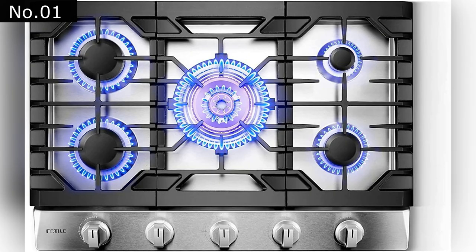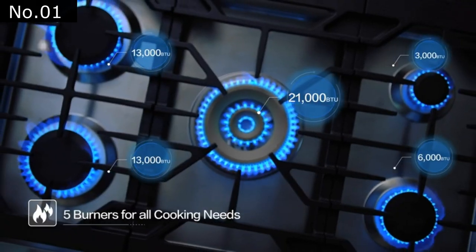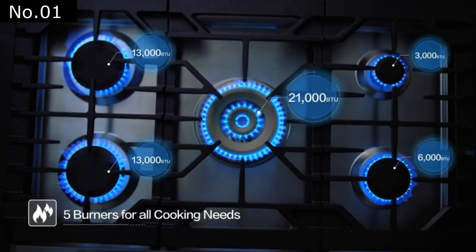At Number 1: the Faux Tile 30-inch Stainless Steel 5 Burner Gas Cooktop. This faux-tile cooktop features a high-output tri-ring centerfire with two left burners and a griddle control for easy cooking in various styles.